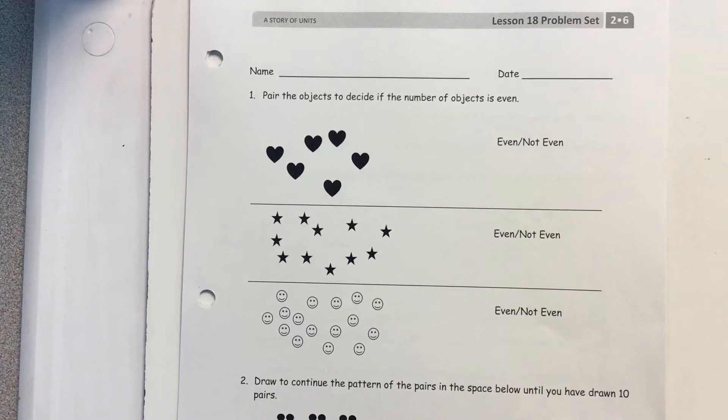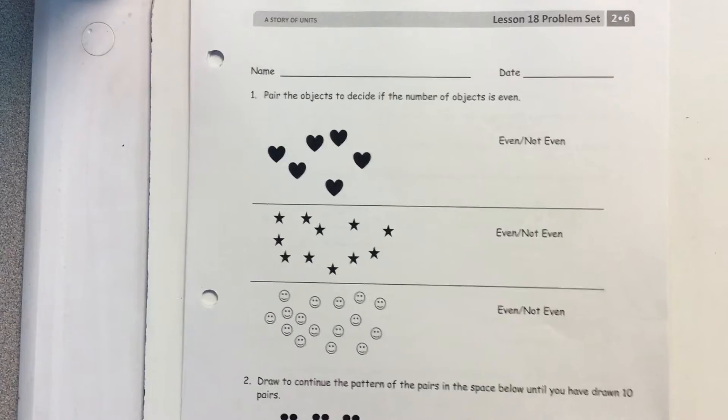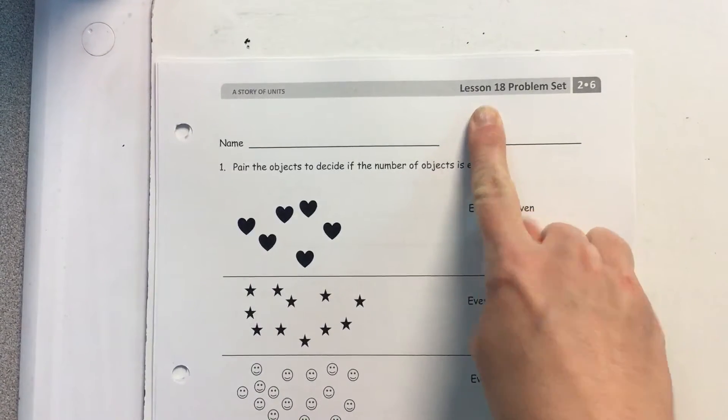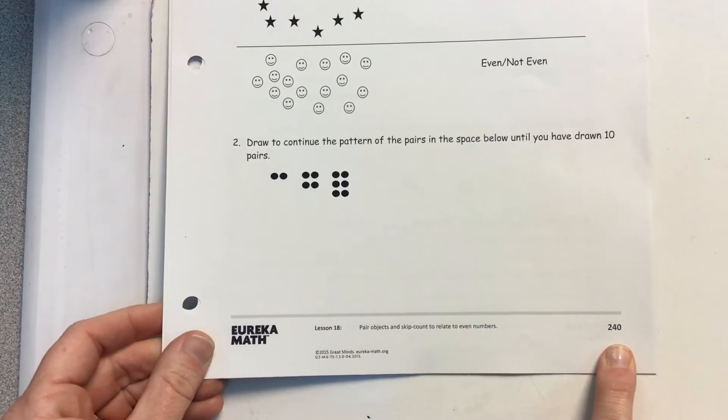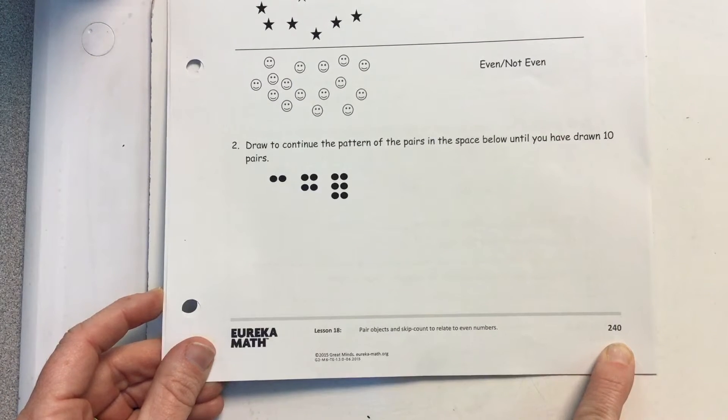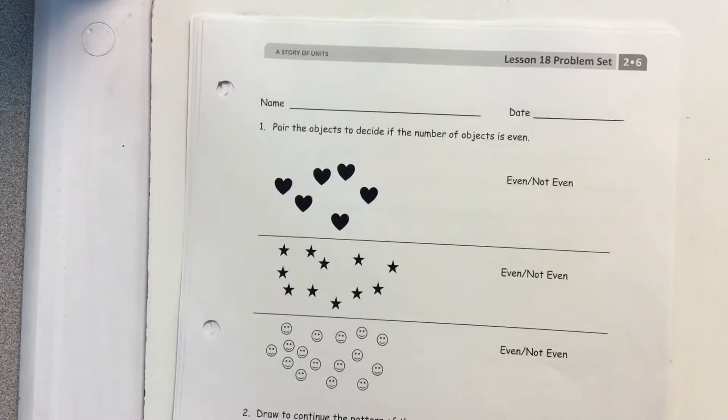Just like in our groups, you're going to get whatever you can get done. If you get the whole video done, great. If you only get 10 problems done, that's fine. We're on lesson 18 and we're on page 240. Pause this now and make sure that both partners are ready to have this page started.